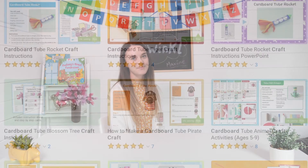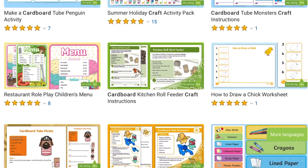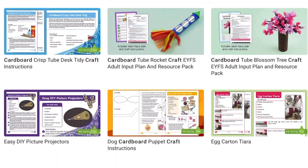Hope you find this useful. See you next time. Visit the Twinkle website where you can find our whole range of cardboard crafts.